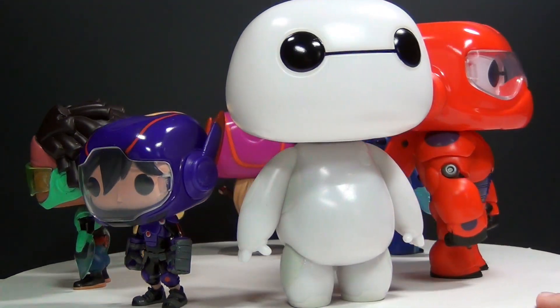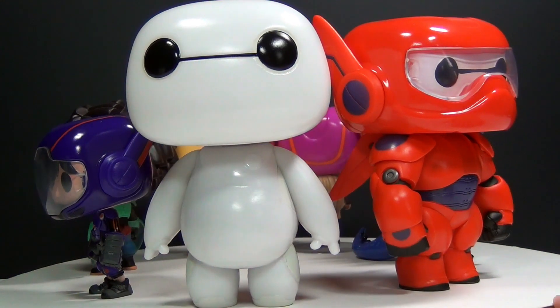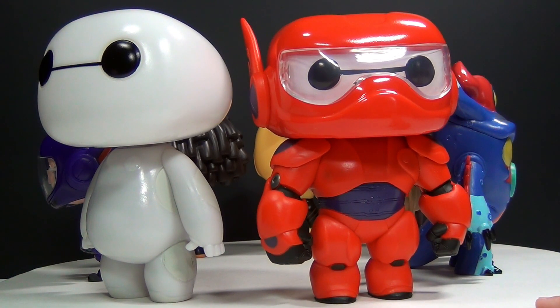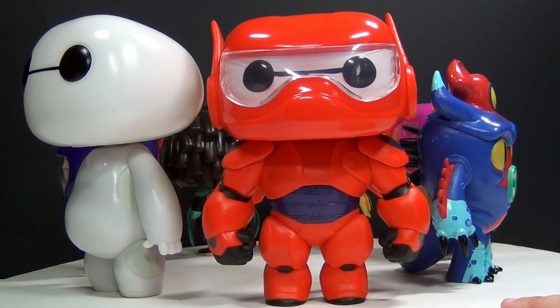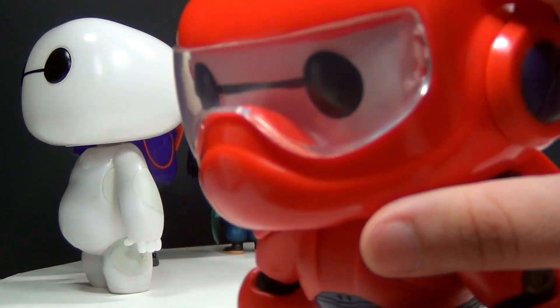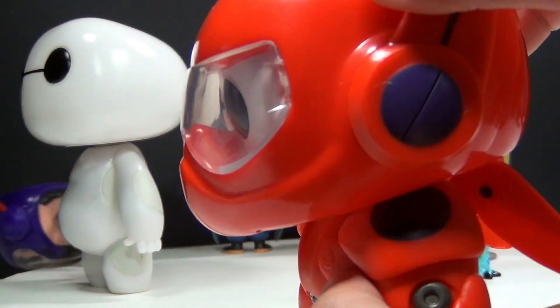And then we also have Baymax. This is the glow-in-the-dark Baymax from Amazon that I already reviewed for you guys. But I wanted you to be able to see it right next to the regular Baymax that you can get pretty much anywhere that you can find Pops. You can get the regular Baymax here with the armor on, which I think is very, very cool. He's also very detailed — you can see the visor on him, and you can still see the eyes underneath the visor.